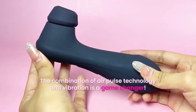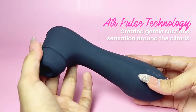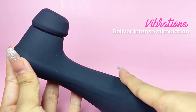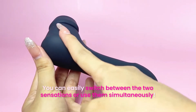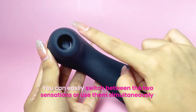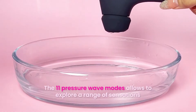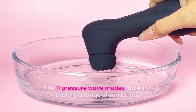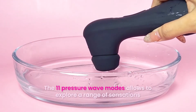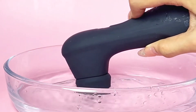The combination of air pulse technology and vibration is a game changer. The air pulses create a gentle suction sensation around the clitoris while the vibrations deliver intense stimulation. You can easily switch between the two sensations or use them simultaneously for an explosive blended orgasm. It's like having the best of both worlds in one sensational toy. The 11 pressure wave modes allowed me to explore a range of sensations, from teasing caresses to powerful waves of pleasure, each bringing a whole new level of excitement.